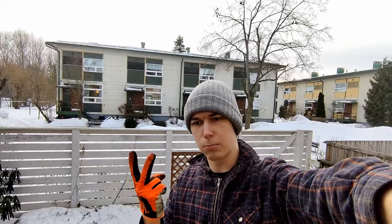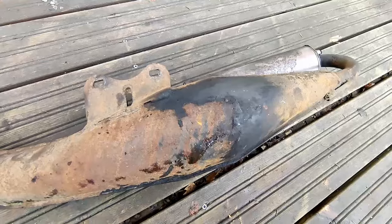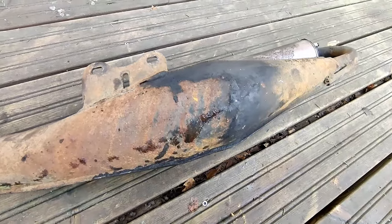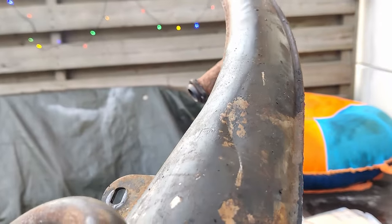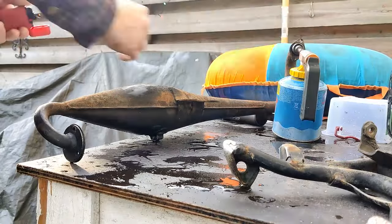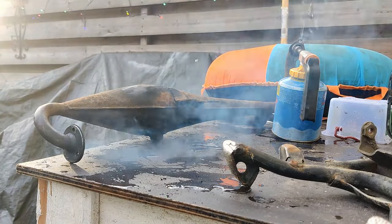Here is the crusty exhaust - it has a dent in the cylinder section. I'm going to torch it, so if it has a blockage that should clear it up.